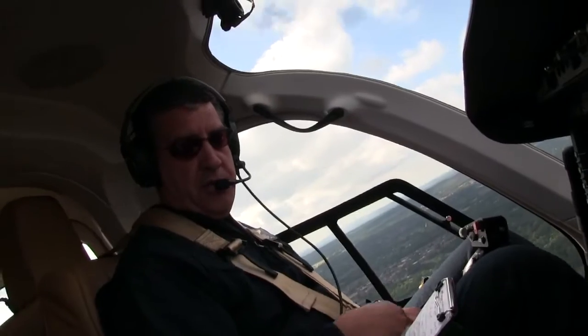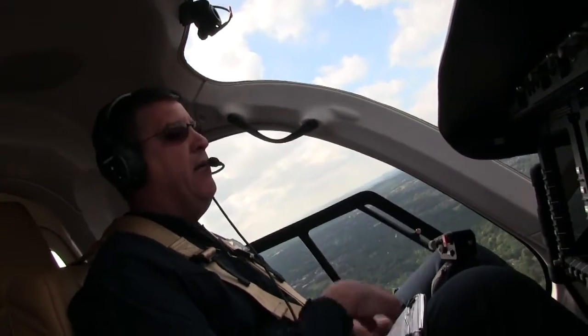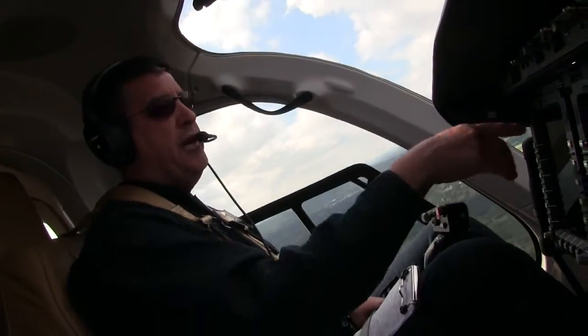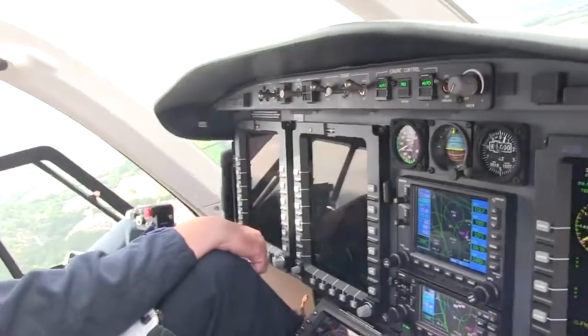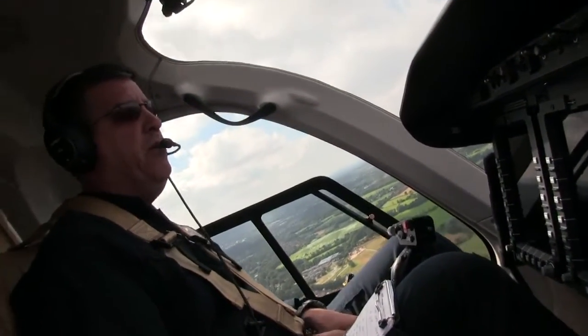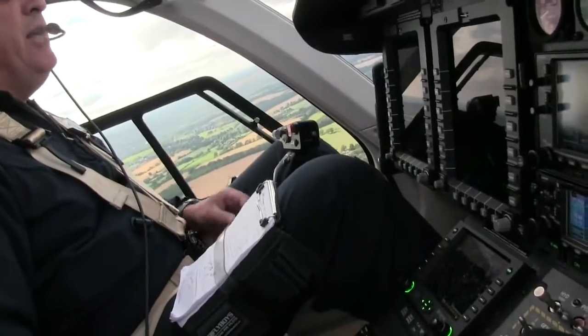If I want to engage the autopilot system, it's as simple as one button. Now I've engaged my heading, I've engaged my airspeed, and I've also engaged the altitude hold. With one button, I've engaged the autopilot system and it'll hold this all day long until I tell it something different.